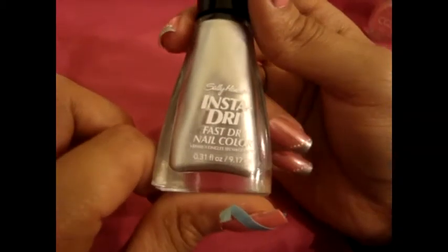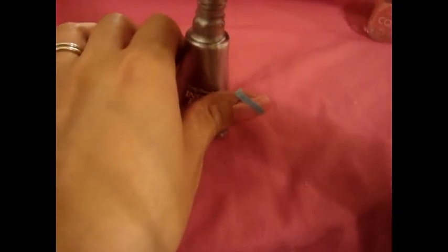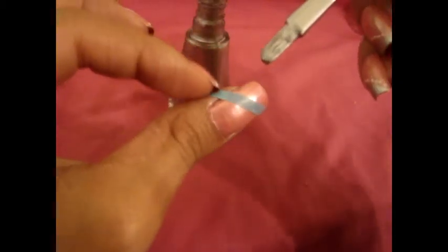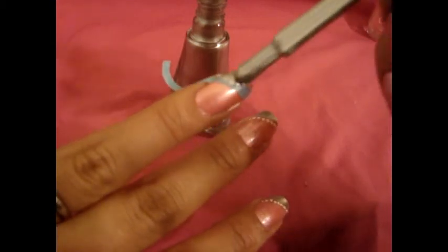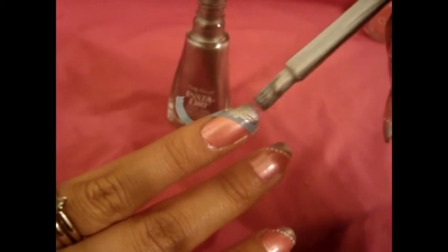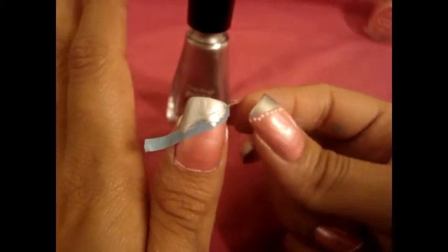And then we're going to be using this silver right here, which is from InstaDry. The color is Silver Sweep. You're going to go ahead and take the silver and just apply it below the tape. And do the same thing to the rest of your nails. Then go ahead and remove the tape.